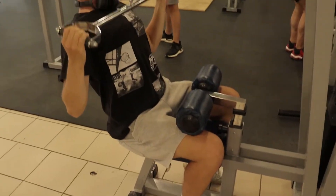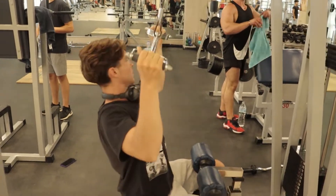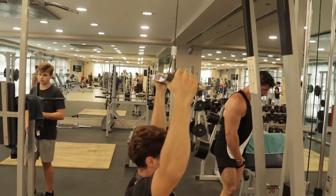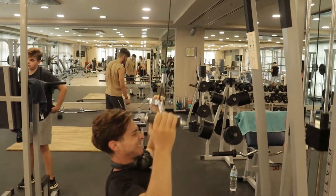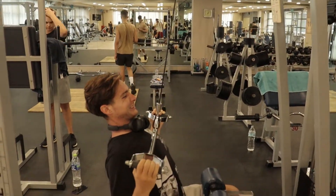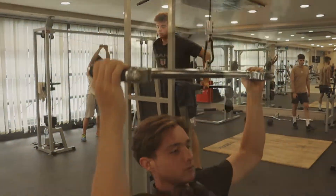For the next exercise we have the lat pulldown. I was a little bit scared to do it because of my lower back injury, but I didn't feel any pain so I just used the best technique I could, focusing on pulling with my lats. Thank God I didn't have any pain after the exercise. Just to note, this is not the most intense workout — I'm doing this just to document what coming back from an injury should look like.